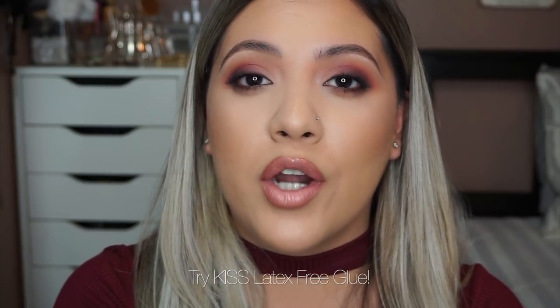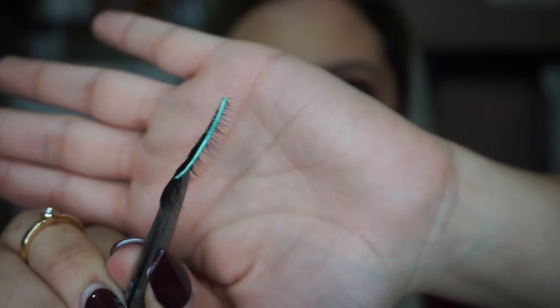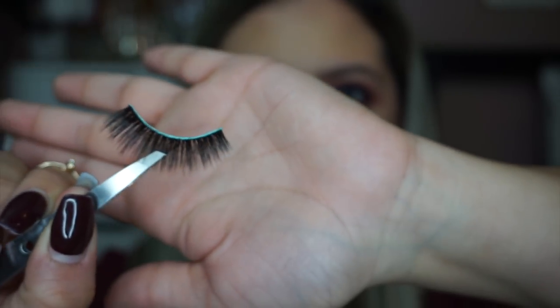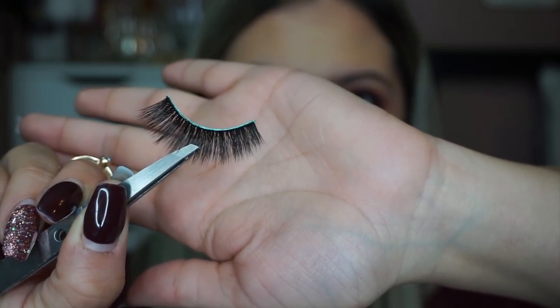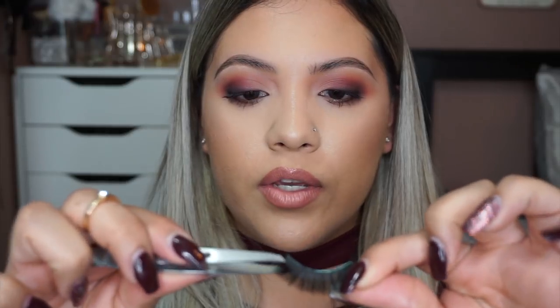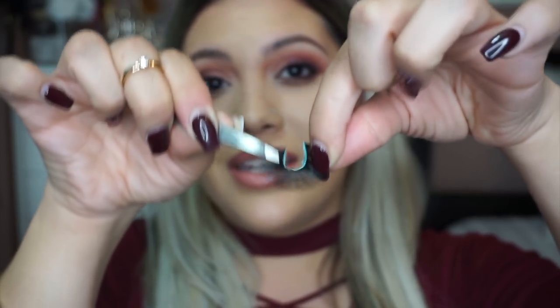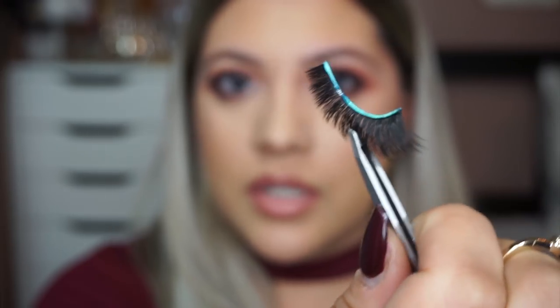Once the lash is measured to your eye, just put glue on the lashes and pop it on. I like to use a latex-free glue because it lasts longer and is more water resistant. I put a thin layer on the underside and then another thin layer right on top — I don't like to get glue on top of the lash because it'll get clumpy. While you're waiting for the glue to get tacky, you can start bending the lash a little to relax the band and loosen it up so it's not so stiff on your eye.